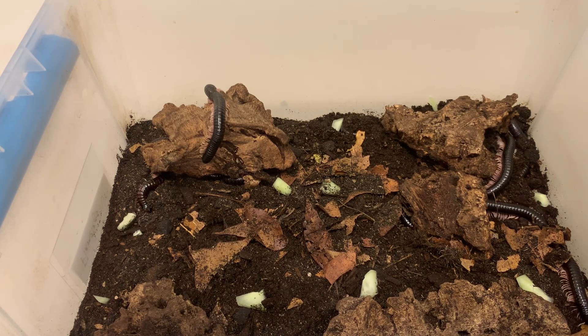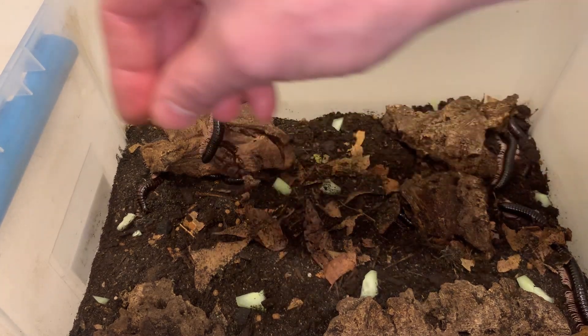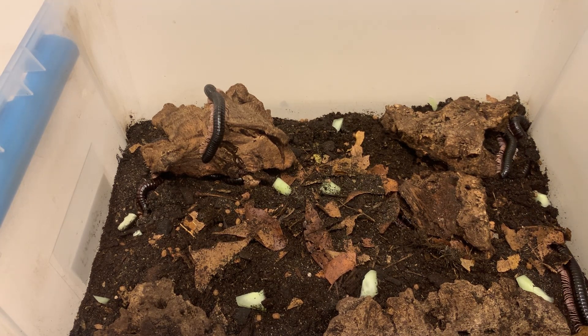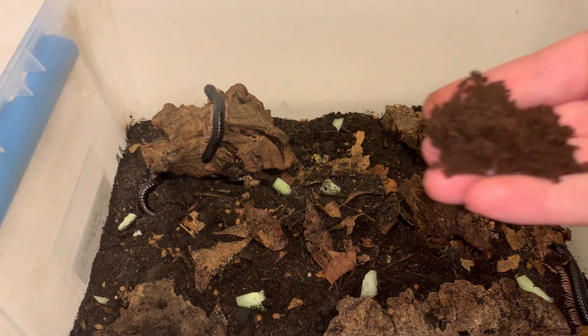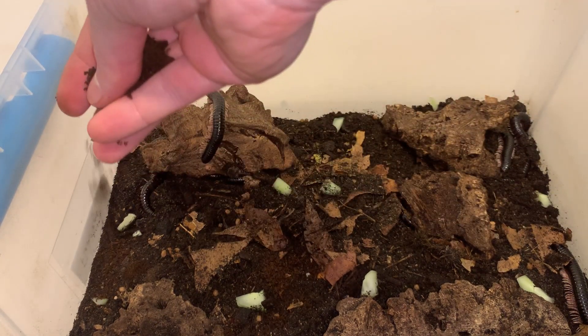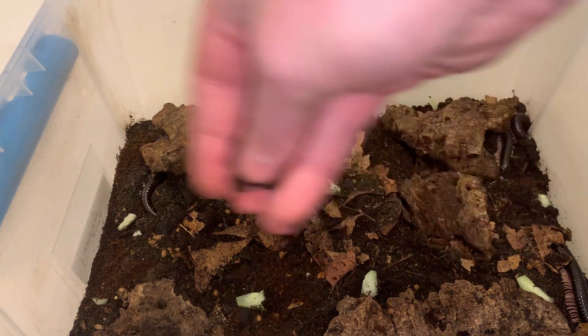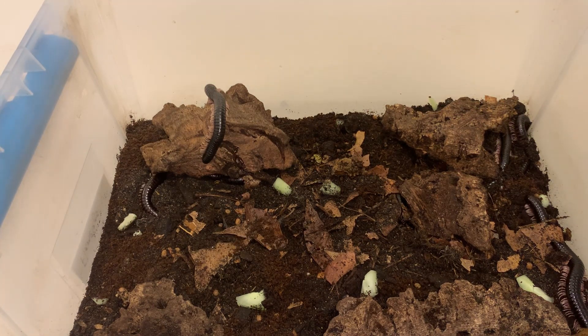I'll put some leaf litter in there every couple of days for this species. I've got about three inches of substrate in there, but there are a few more millipedes in this tank than I'd generally keep at this size, so I'll probably be moving them into a larger tank soon, now that they're all about four to five inches long — maybe with five inches of substrate at that point. One of my little treats for them is oak flake soil substrate, which I sprinkle on top. All millipedes love this stuff — sort of a secret ingredient, and it's also available on the website.